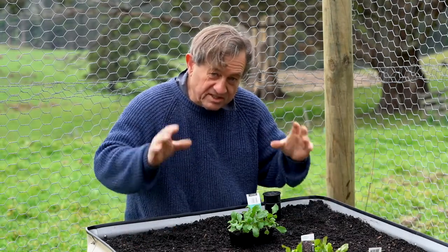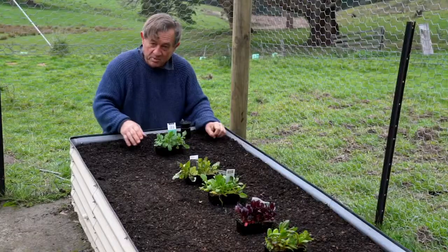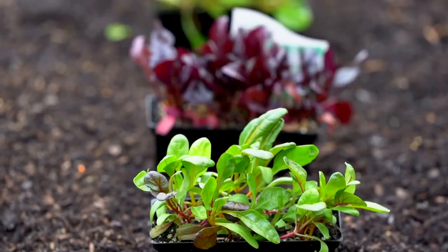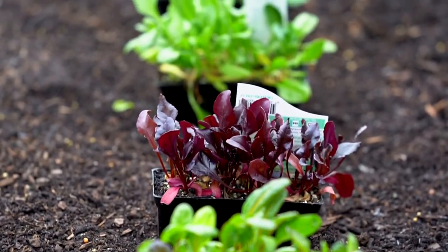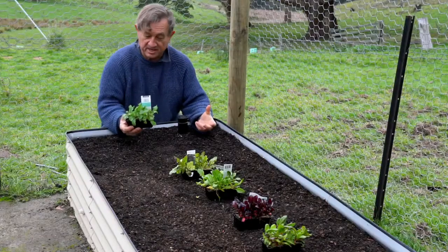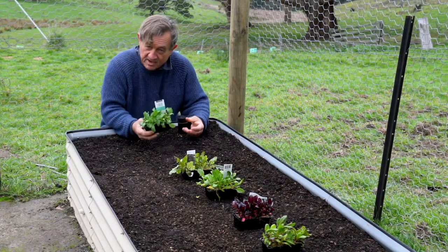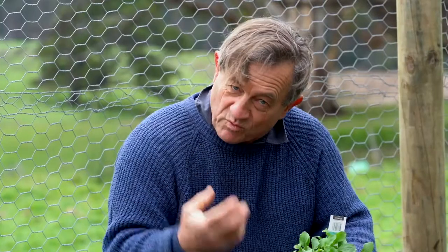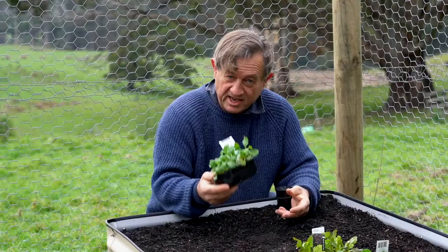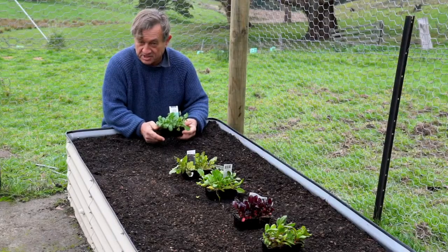It's important to optimise the performance of your wicking bed by choosing really fast growing plants. In this case I've selected things like rocket, lettuce, and silverbeet — plants that are fairly shallow rooted but have been selected over hundreds of years to be really fast growing. They'll be able to take advantage of that extra unlimited moisture supplied by the wicking bed.